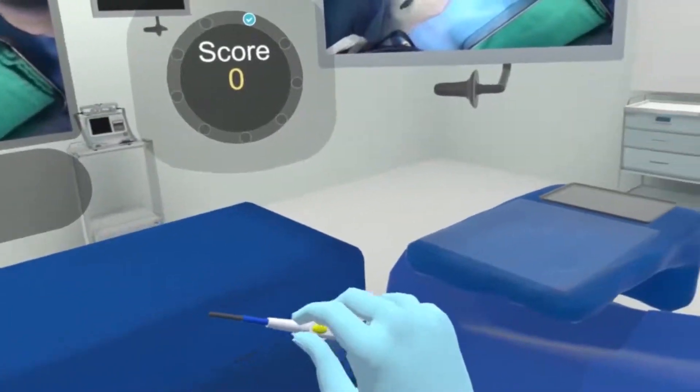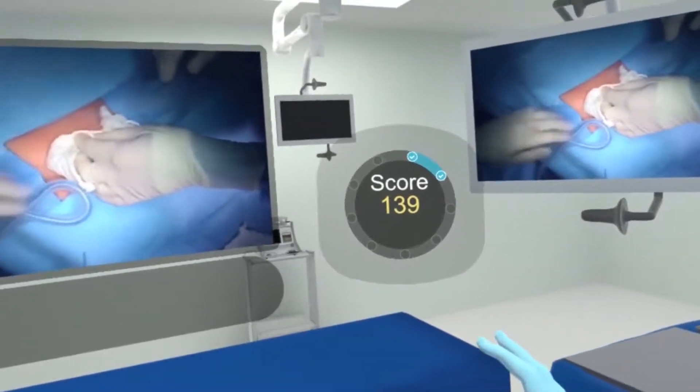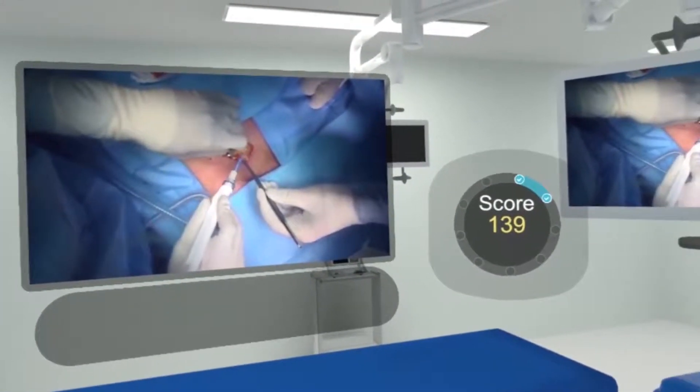We will use cautery to cut through the Camper's fascia. As you can see, I anticipated a little bit there, so I'm getting a higher score on the scoreboard.